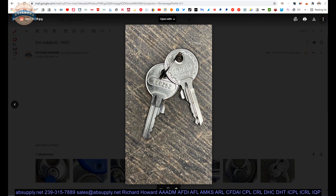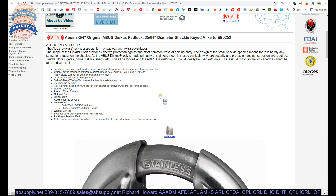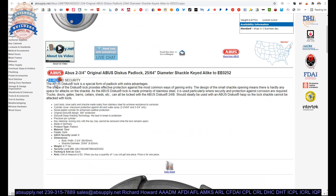Needless to say ABUS will have security keyways as well, really preventing you from duplicating keyblanks — and that's the crux of the matter. If you can't get your hands on the keyblank you're probably not going to be able to cut it, and that movable element is there to thwart 3D printing.